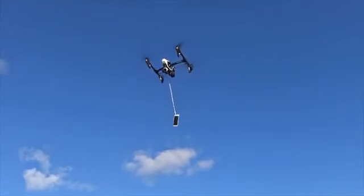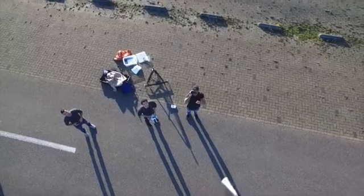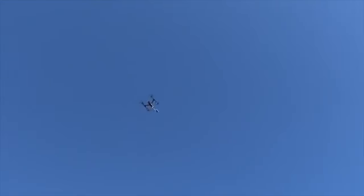Just so you know, we have permission from local authorities to perform this test, and we do not encourage you to try this at home, because dropping a phone from 900 feet in the air can be a very dangerous thing.